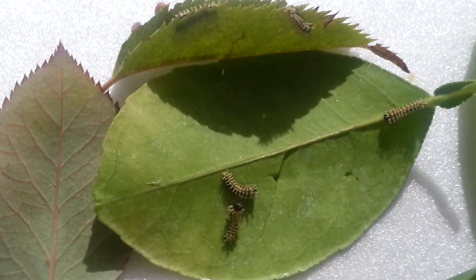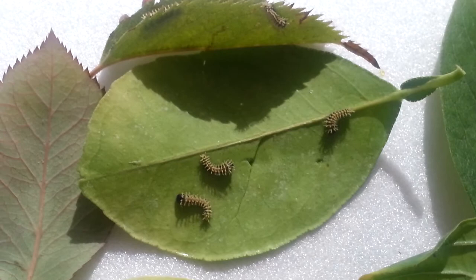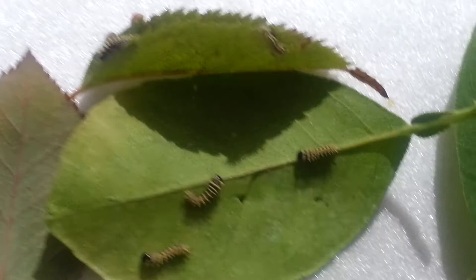That's pretty much it. Those are my atlas moth caterpillars. Stay tuned — I might be doing a video of how to actually keep them healthy, how to water them, and how to actually feed them. So if you'd like an update like that, just give me a comment down below and I'll get back to you on that. Alright, those are my atlas moth caterpillars. Thank you for watching.